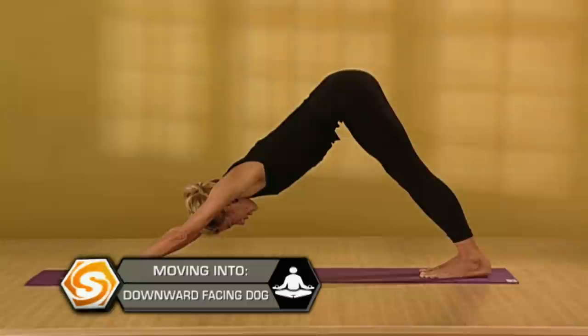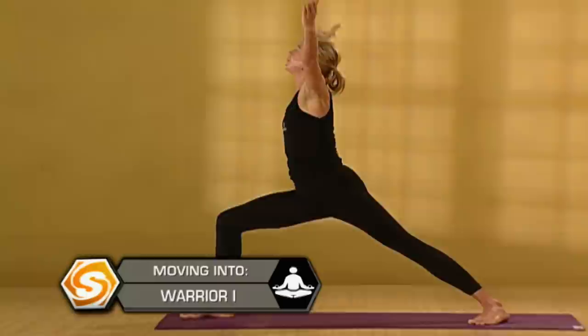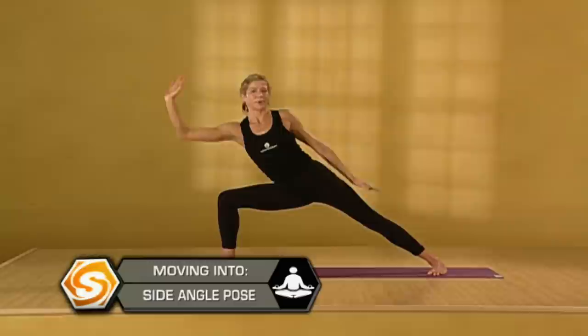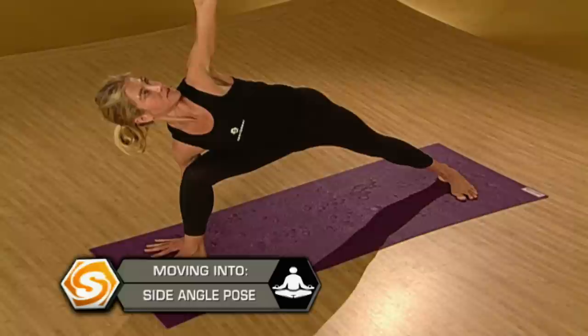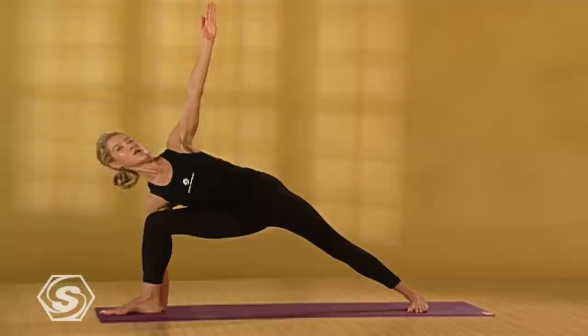From down dog, step your right foot between your hands. Turn your back foot flat. On an inhale, warrior one. On an exhale, open up warrior two. We're going to come into side angle pose again, but this time with your right hand to the outside of your bent right leg. Reach your left arm up. Draw your shoulder blades down your back. Reach your arms out of your center. As you push the knee open, pull your outer right hip underneath you. Keep your left leg strong. Drop your shoulder blades down your back. Arms reach out of your center.